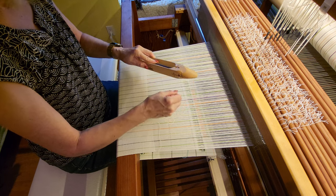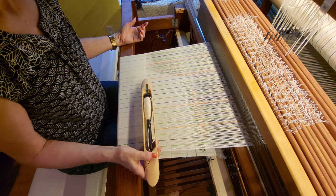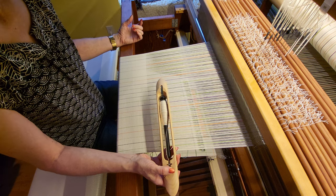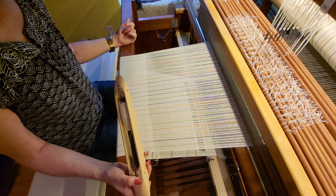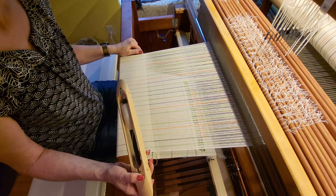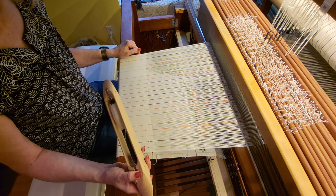Feed it back through and we're ready to start weaving again. I unweave fairly often because I get distracted and end up weaving along and go too far.